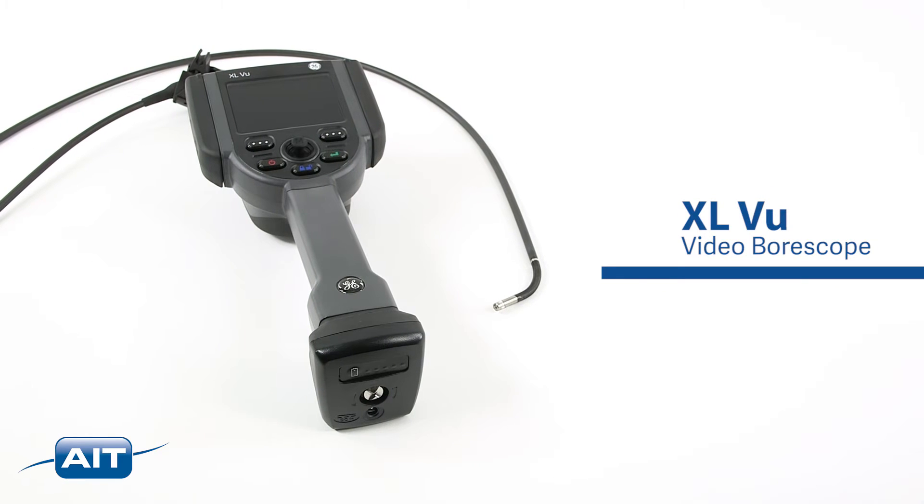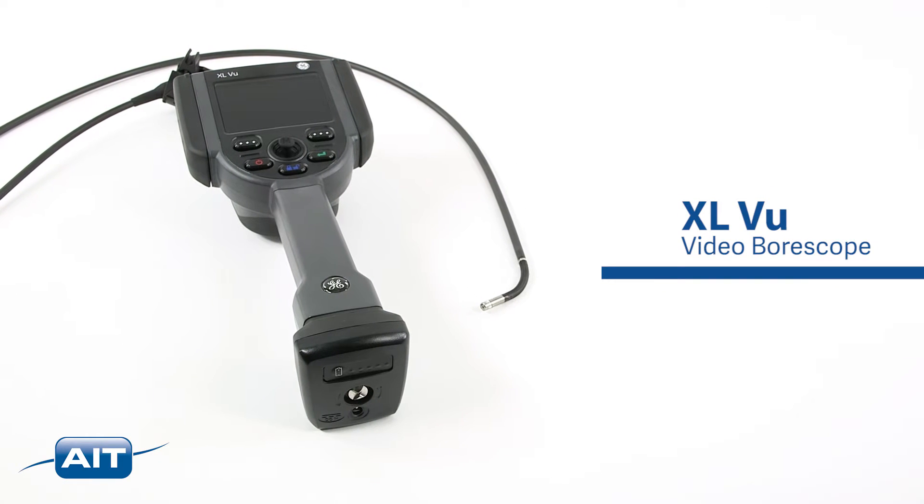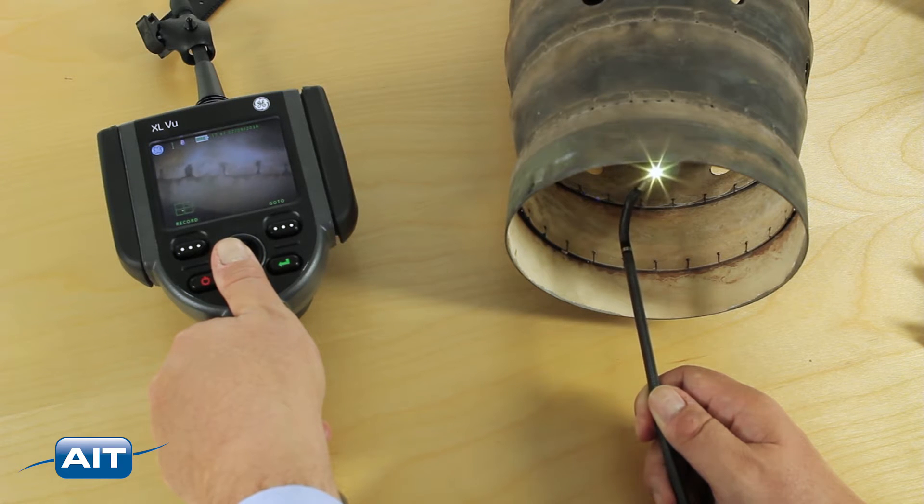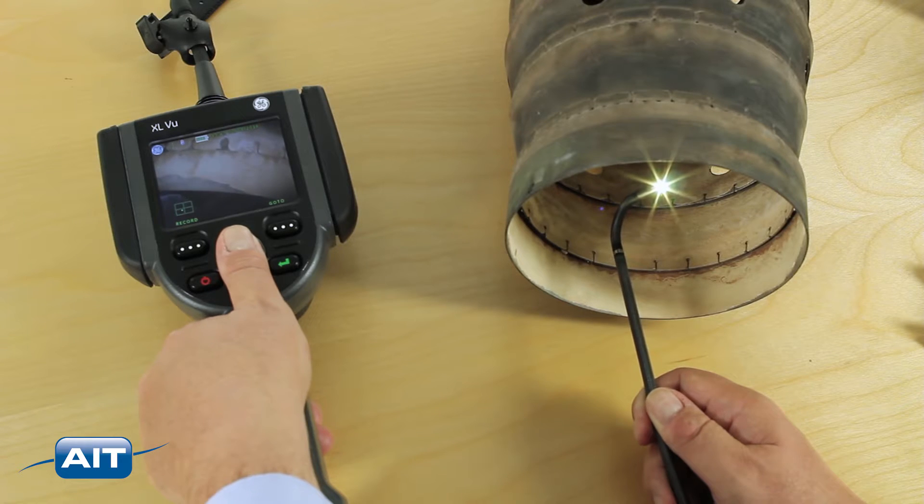The XL View is the most affordable stereo measurement bore scope ever. The XL View offers accurate stereo measurement of defects with forward view and side view tip adapters.